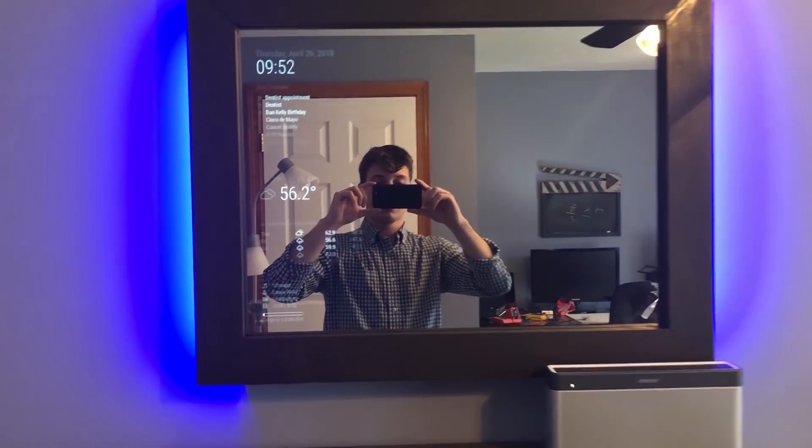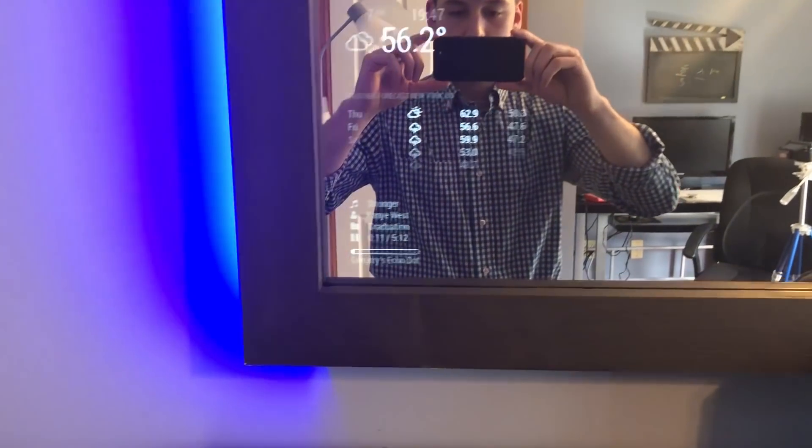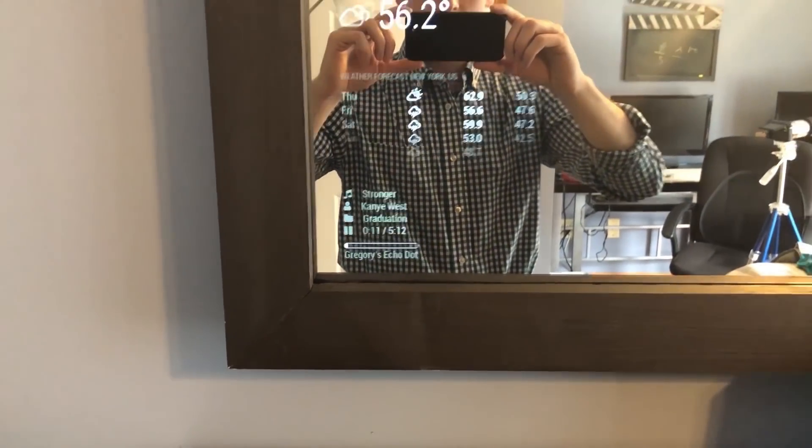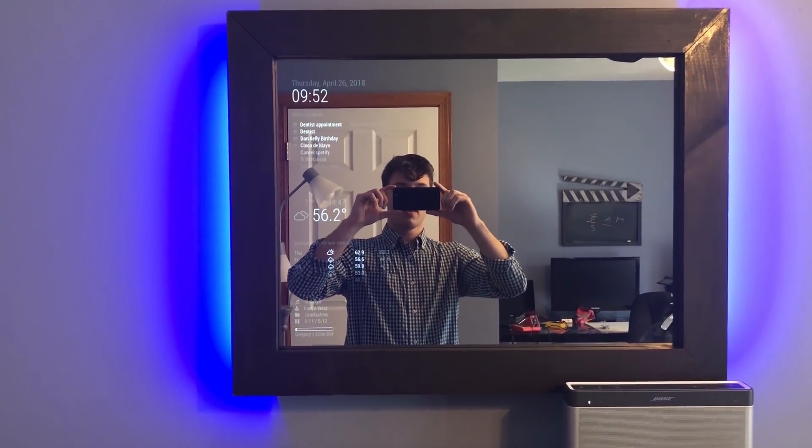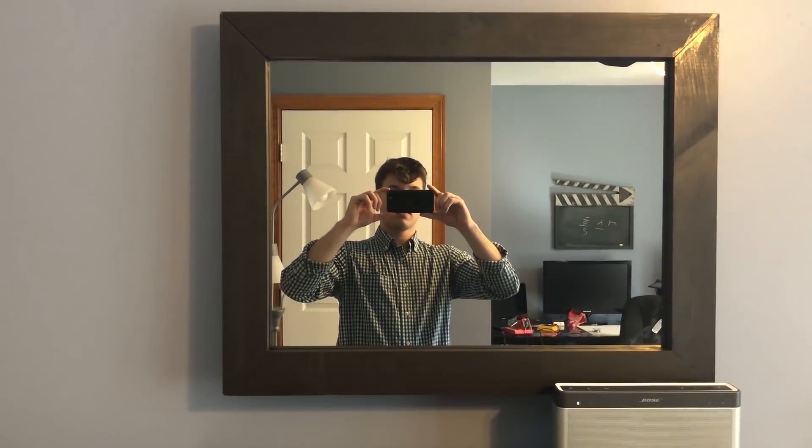Alexa, pause music. Alexa, turn off the smart mirror. Okay.